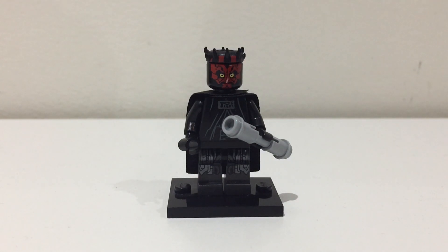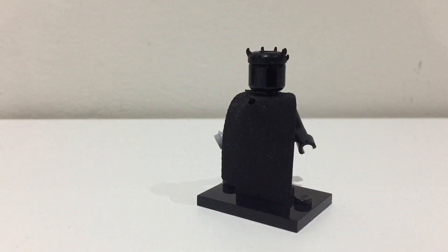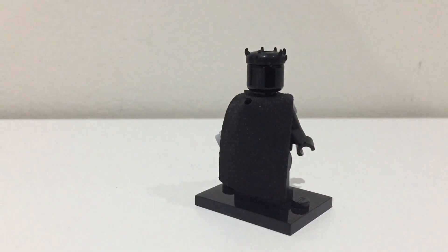The torso is from Emperor Palpatine and I swapped out his hands for black hands. Then to finish off, I gave him a short narrow cape from the Mandalorian battle pack set — I think it looks really cool.